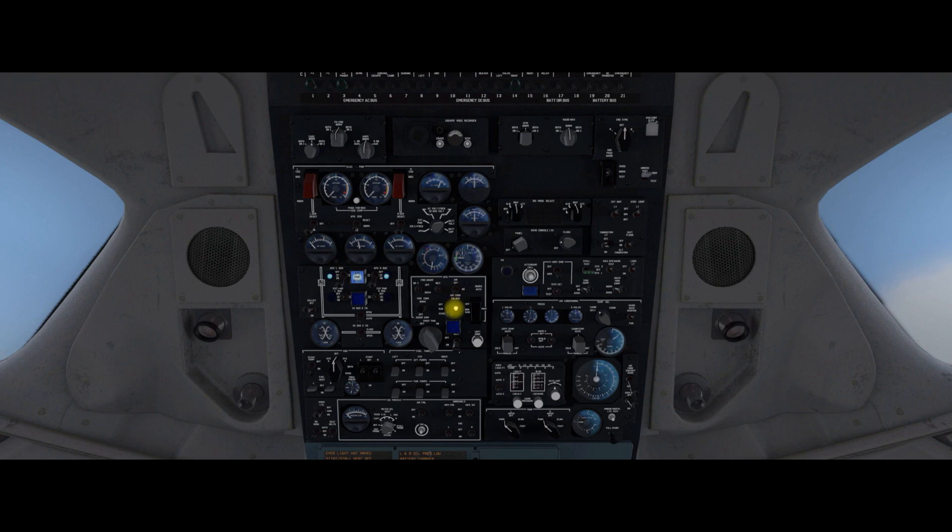Down to the APU panel now. Turn on the air and then arm the emergency lights and no smoking. And then we need to look at the meter select and heat select switch which is in the middle there. Put the P2 install heats on and put it into the captain position, then move across and do the windshield anti-ice.